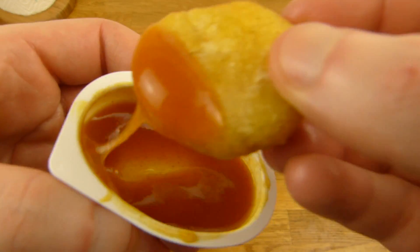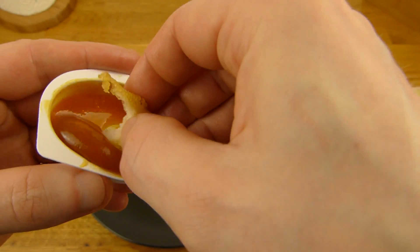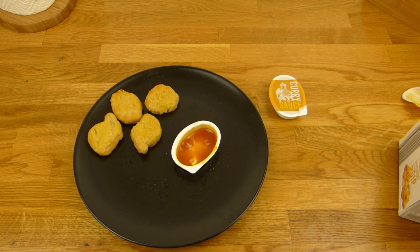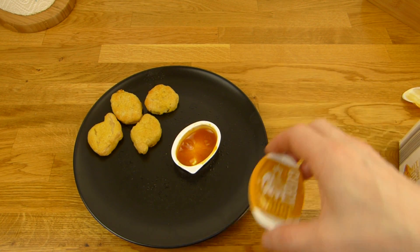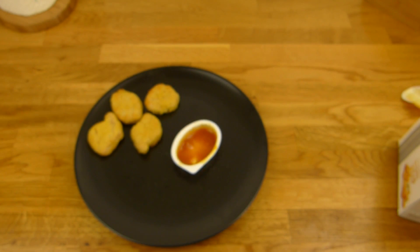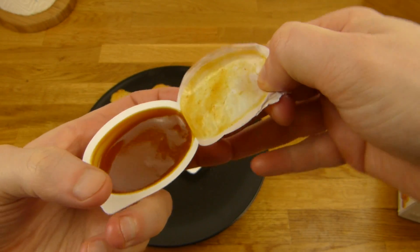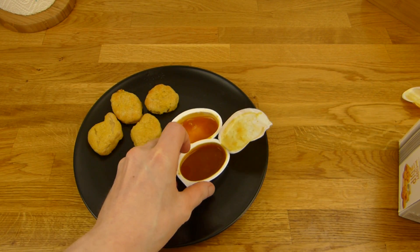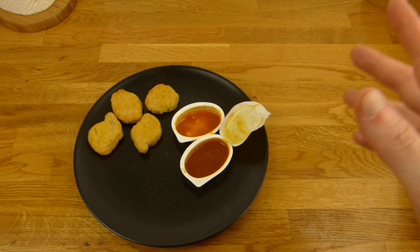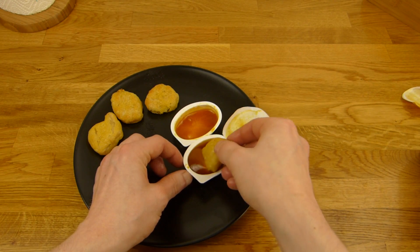Eine ganz feine Plastikschicht. Mit dem Dip hier essen. Mh, der Dip ist nice — sehr geiler Curry-Dip. Ein bisschen süßlich, sehr viel Curry. Schmeckt nach nichts ohne Dip. Der Dip ist sehr geil. Wenn man Curry-Dip mag — schöner Geschmack. Ja, schmeckt auch richtig krass nach Curry. Das haben nicht alle Curry-Dips, aber der hier hat es auf jeden Fall.